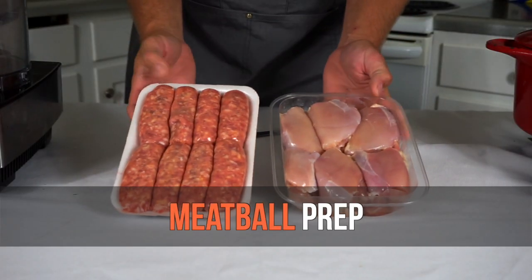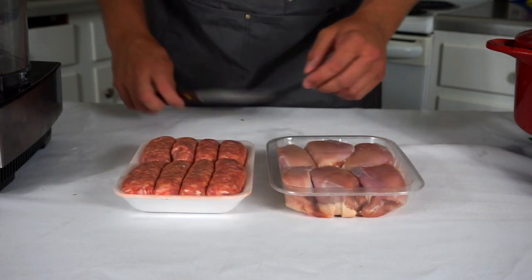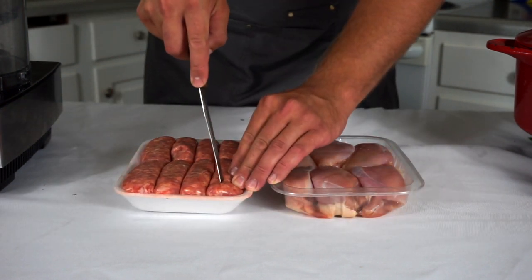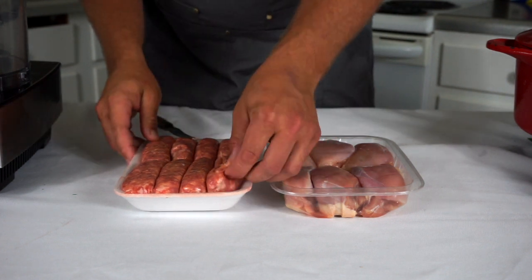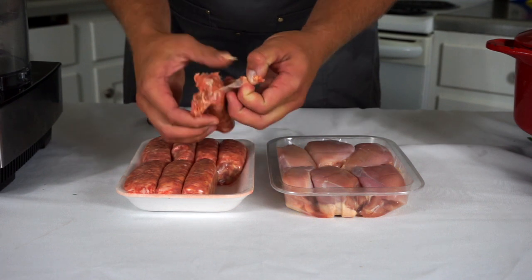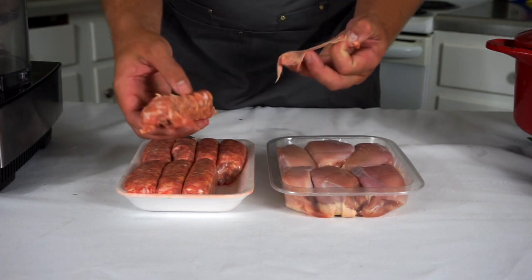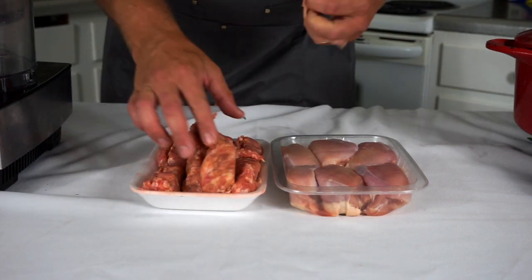To make these meatballs we're going to be using sausage and chicken thighs. You can use sweet or hot sausage, but no matter what kind you use, you're going to want to take the casings off first. To do that, I'm simply going to cut down the middle with a knife and then peel the casings off. I'll go through all my sausages and peel off all the casings.